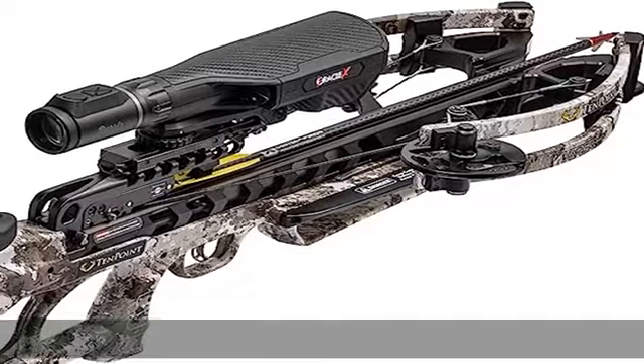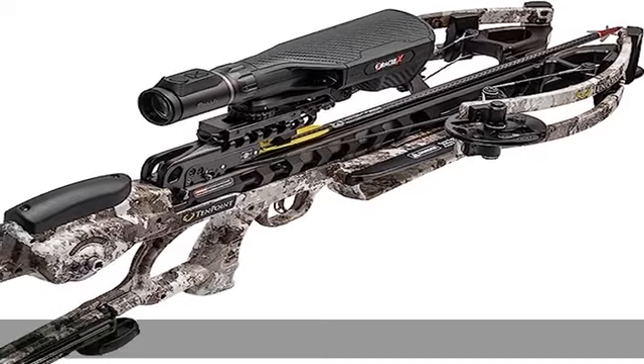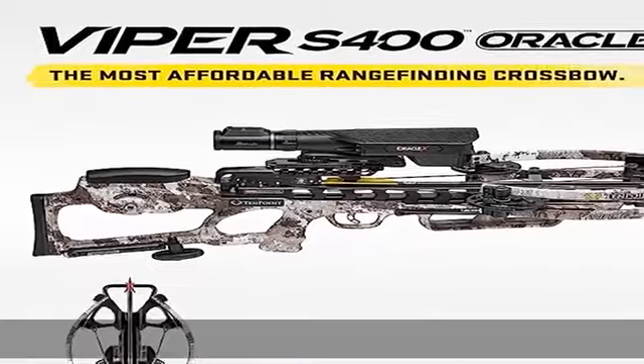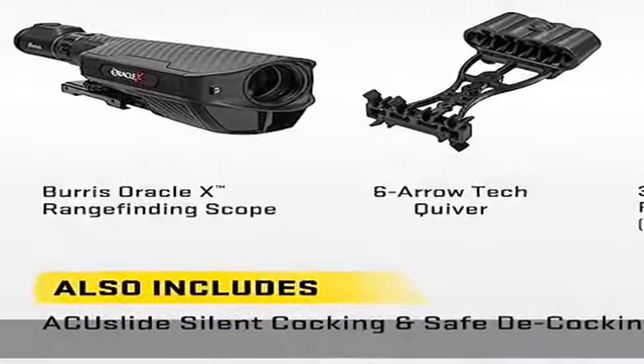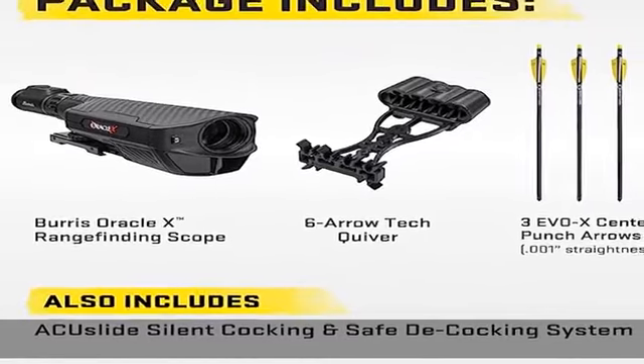What's included: the Viper S400 crossbow comes with the Burris Oracle X range-finding scope, our ACUS live cocking and de-cocking system, three OX center punch premium carbon arrows, and a six-arrow quiver. Check the description to get this product.